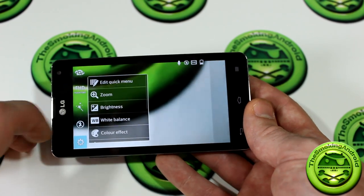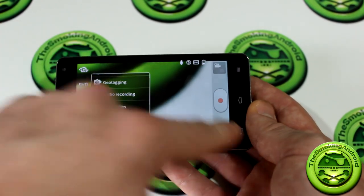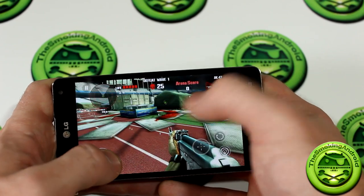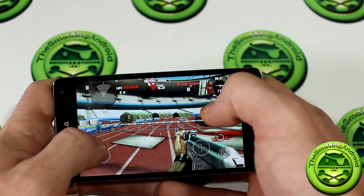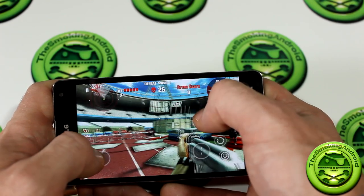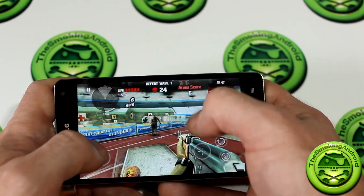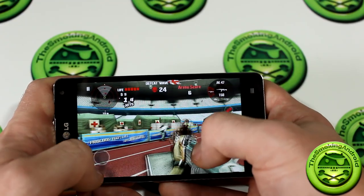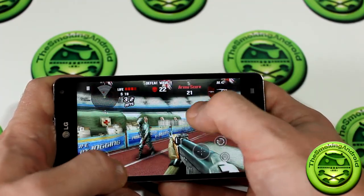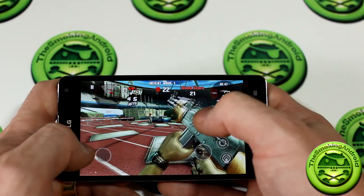I was really impressed to see all the different options available. Going into the settings menu there are a lot of similar options as well as audio recording settings. Gaming on this device has been absolutely fantastic — that IPS True HD Plus display with its 320 PPI pixel density and 1280x768 resolution is phenomenal. There is absolutely zero lag you will ever notice on this phone while playing high-resource-intensive games such as Dead Trigger and Nova 3.